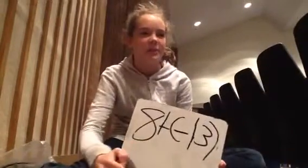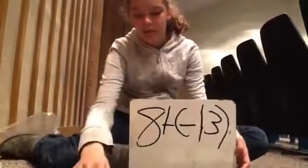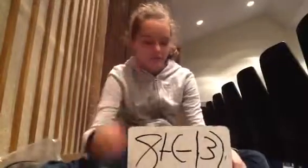Hi, I'm Mackenzie, and the problem I'm doing is positive 8 plus negative 13, and we're going to be using these chip thingylobobbers. Red is negative and yellow is positive. So we're going to put 8 yellow, 8 positives on the board.